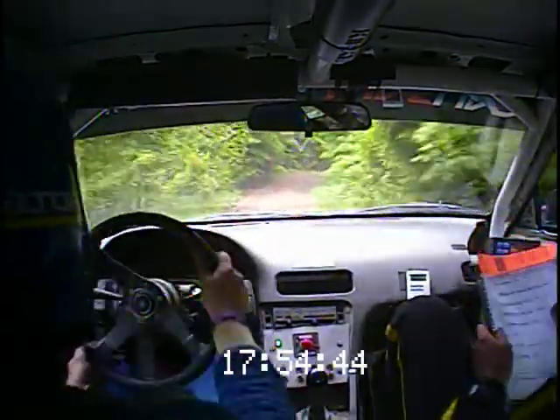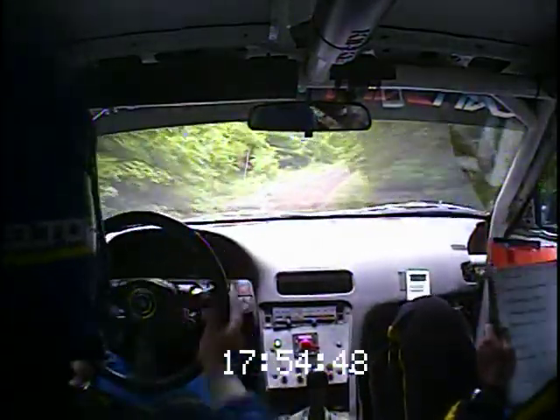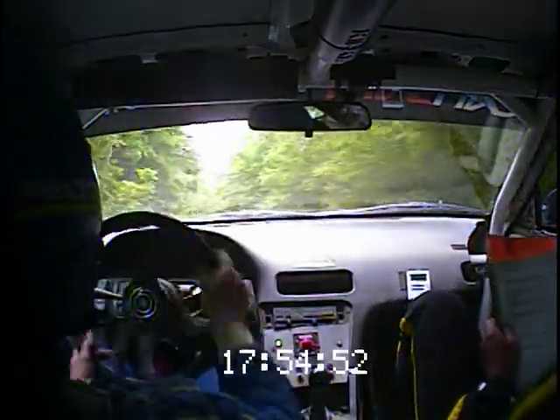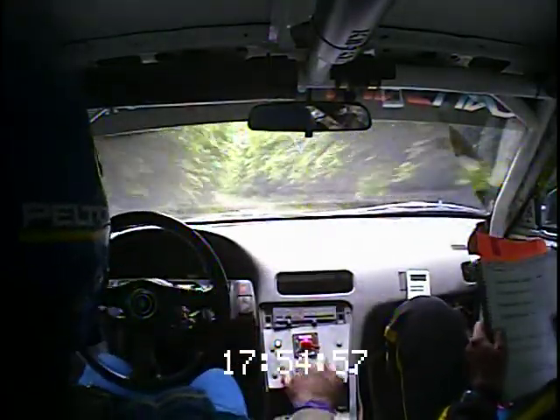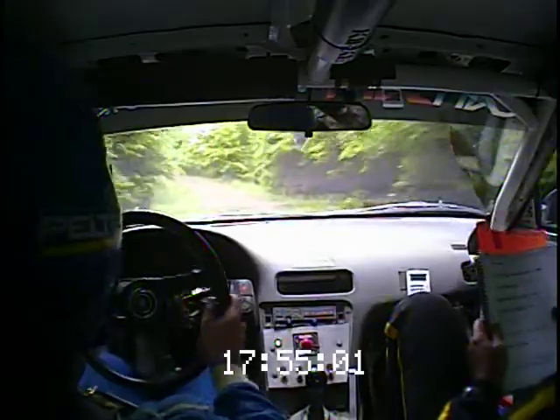Over kick, opens, rough up. Into left 6 short, right 5, rough over crest. Left 6 short, right 5, over crest, and left 6. And 70. Left 4 plus long, tightens over the crest, and continues over another crest.